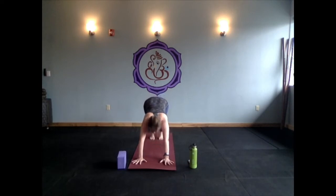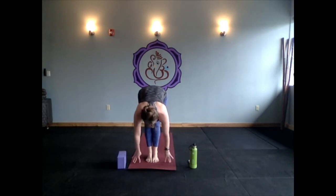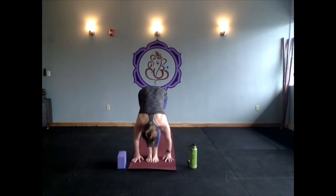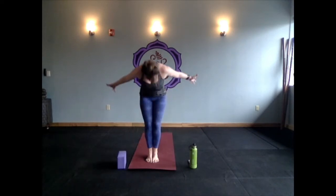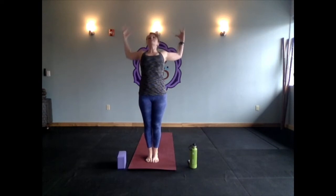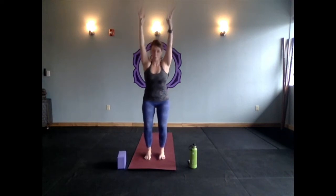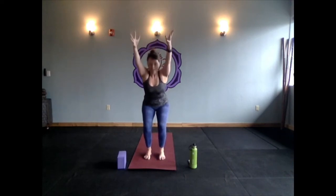Those are two variations for your vinyasa. You're more than welcome to add extra push-ups anytime, as long as they are slow and intentional. Your other option, of course, is to skip it all together and go straight to downward facing dog. Inhale, bend your knees beyond your mat. Exhale, step or lightly float. Halfway lift, then exhale forward fold. Inhale, mountain. Exhale, backbend. Inhale up to mountain. We're going to sit down — Utkatasana, chair pose — drop your hips way back.